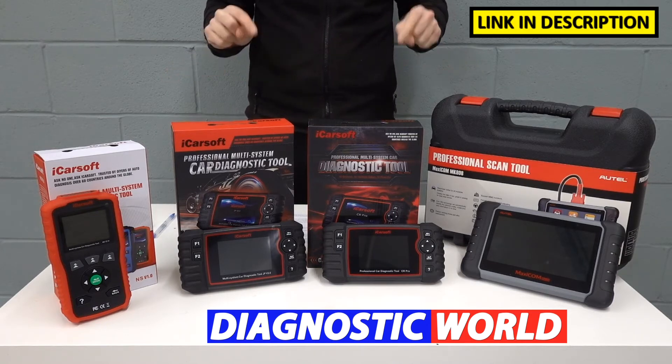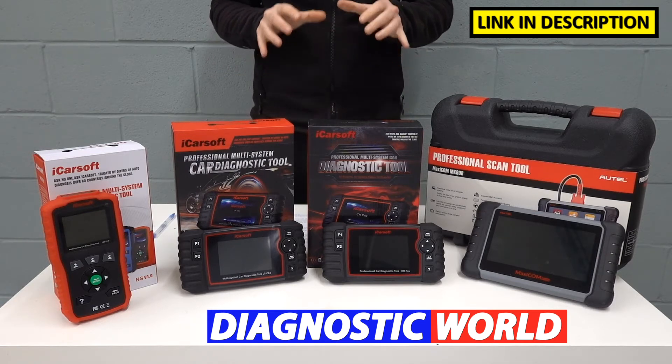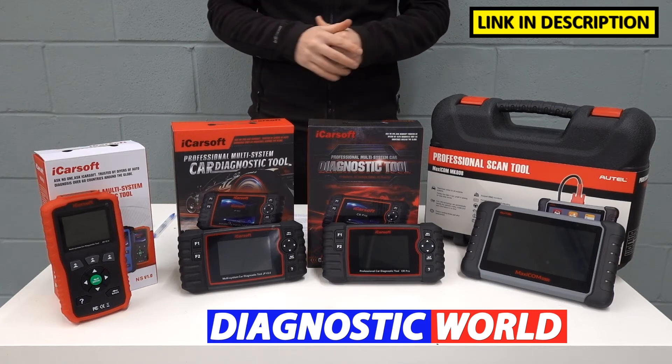I'm going to put links to all of these kits in the description below and in the pinned comment section, so please follow those links as they will take you to genuine and official products. Unfortunately fakes and clones do exist and they can cause damage to your vehicle, so be very careful and follow the links provided.